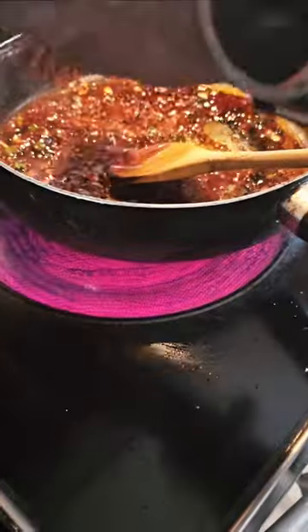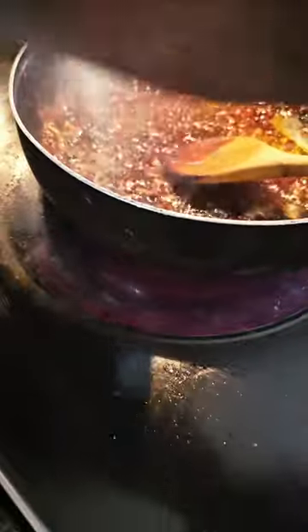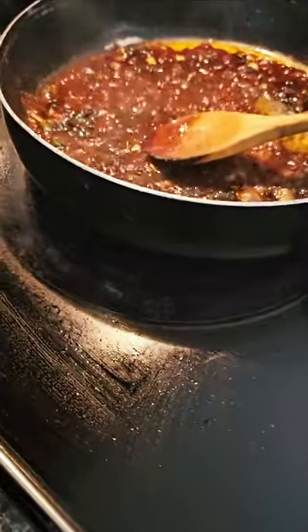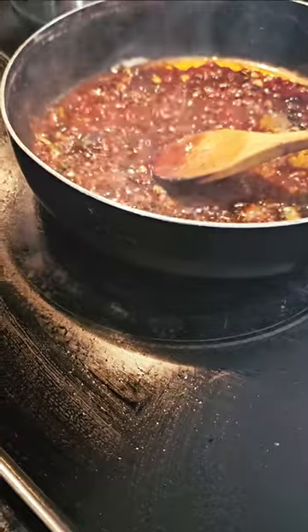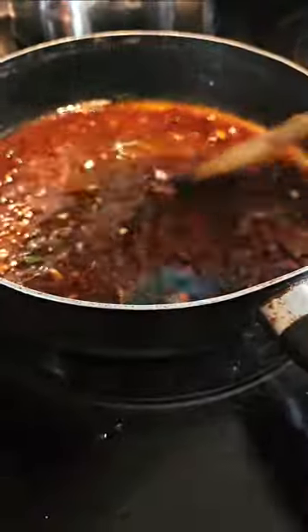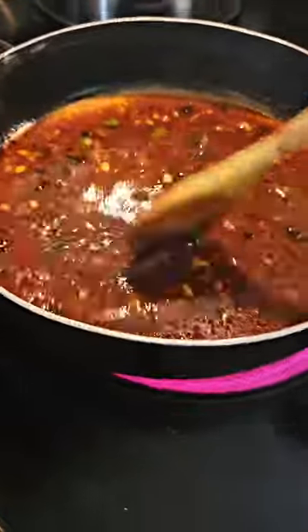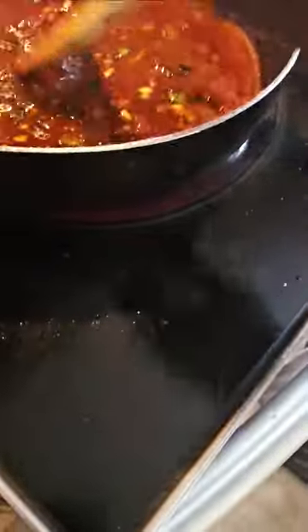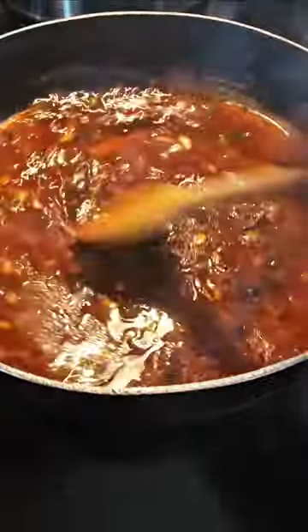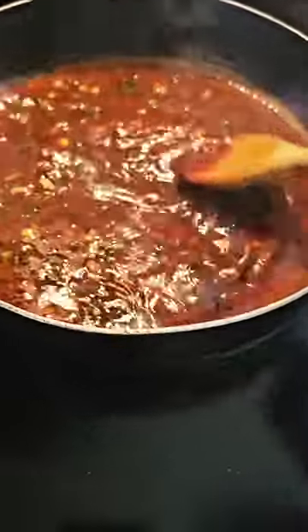We're going to put in a little bit of paprika and a little bit of black pepper. We're going to add in about a half cup of water. Now, what are we going to do, Elisha? — Put the cover on it. — Yes! But before we put the cover on, we're going to stir this a little bit. Get the heat up a little bit so that it dries out. Let's take a taste — that doesn't taste badly at all.